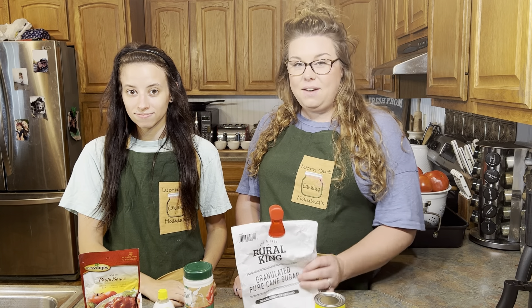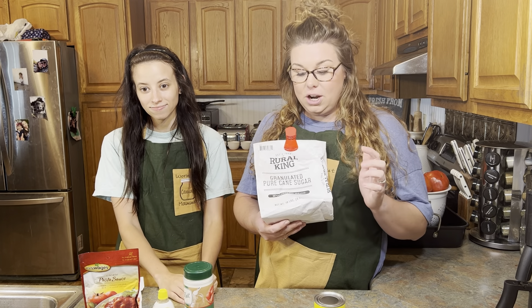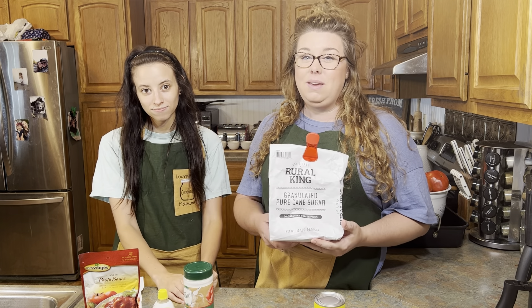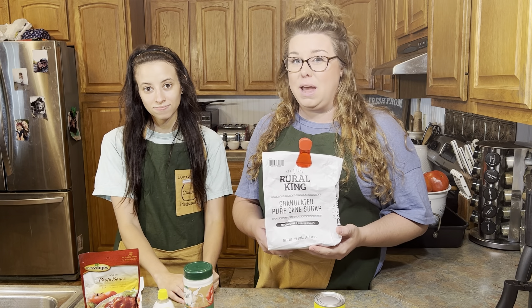Next we have sugar. You can use either cane sugar or granulated sugar, and sugar is really going to help even out the acidity in your tomato product.